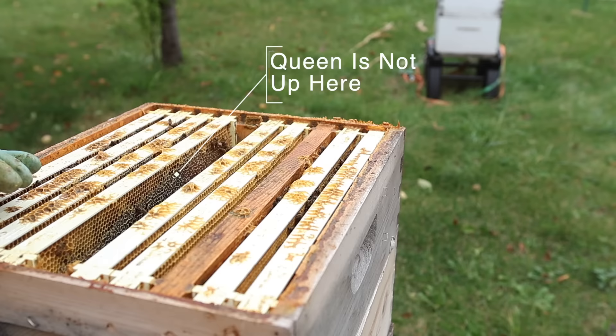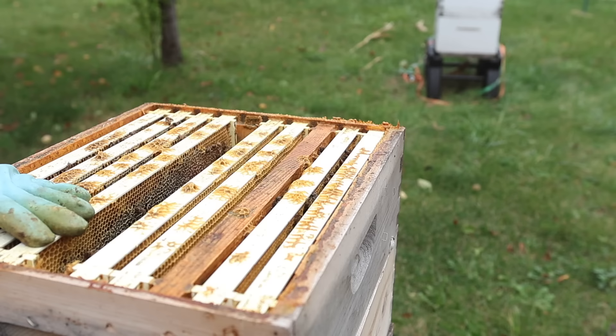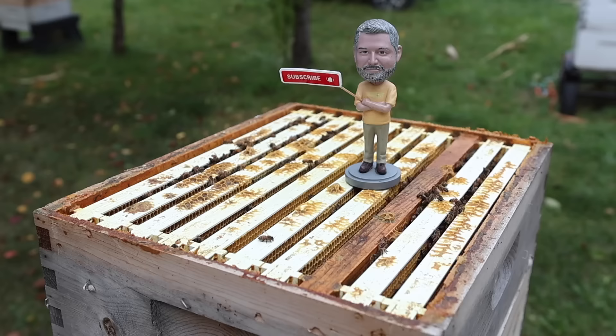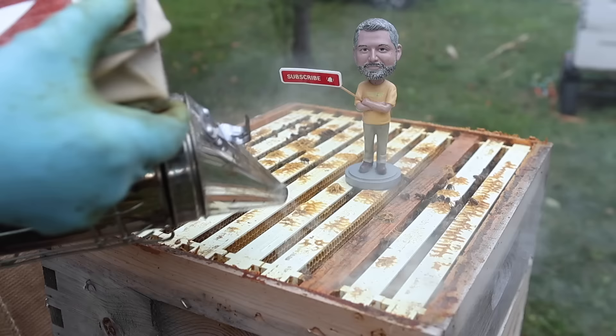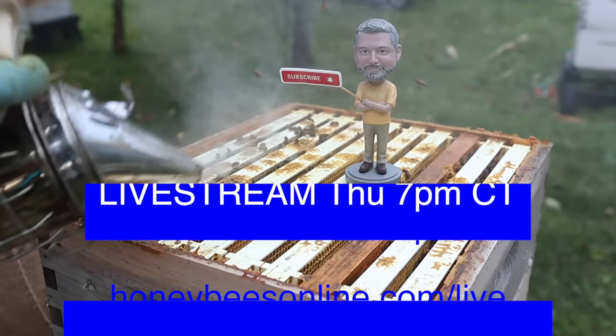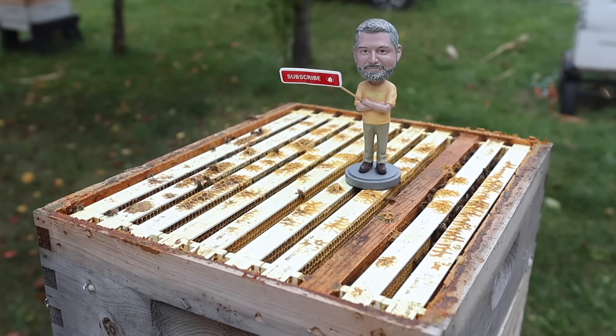That gets us back to where we really need to have this hive — only two deeps and one super. Now we just have to get the bees off of here. I could brush them off or use Bego. I've been making YouTube videos since 2008 — for 15 years. A lot of you see me do stuff and watch my videos, maybe this is the first time. I've tried about everything there is to try in beekeeping.